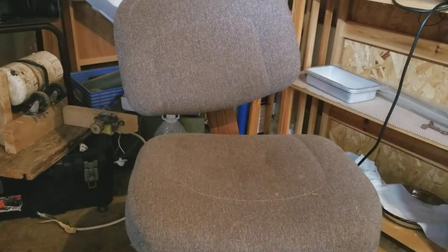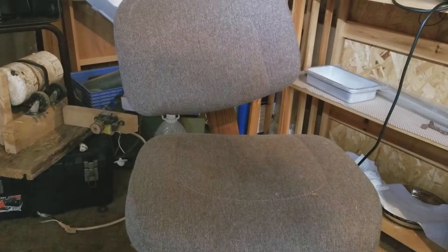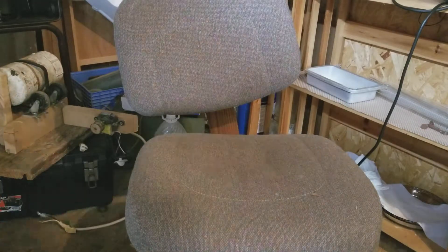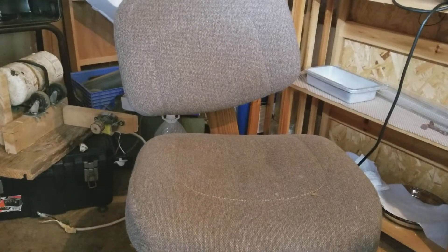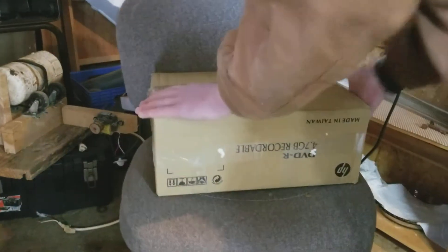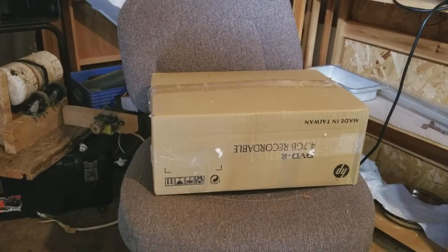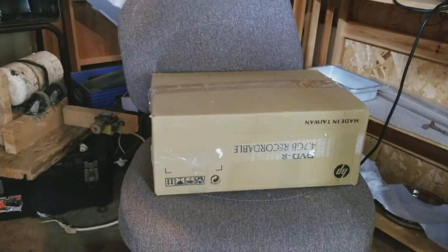I have a very fun package to unbox today. It is radioactive and it weighs about 20 pounds, so let's get this. Just to save myself some trouble, let's unbox it.